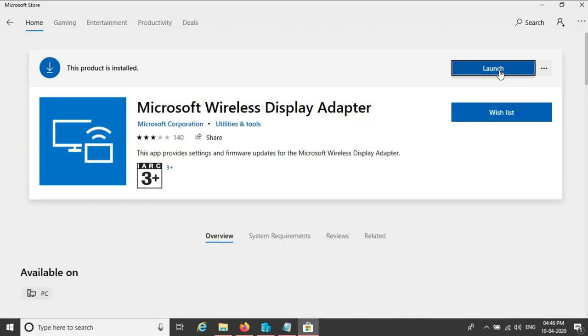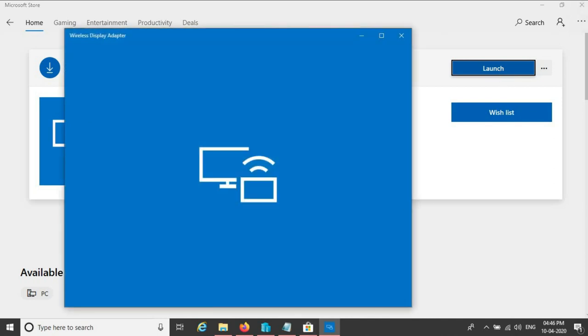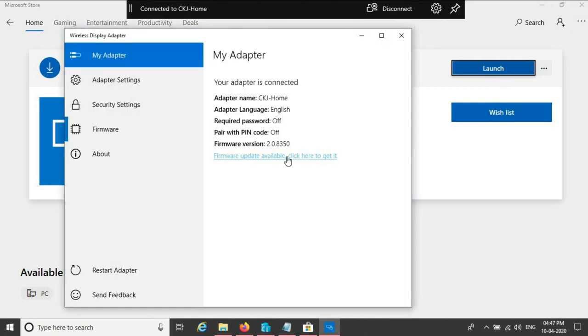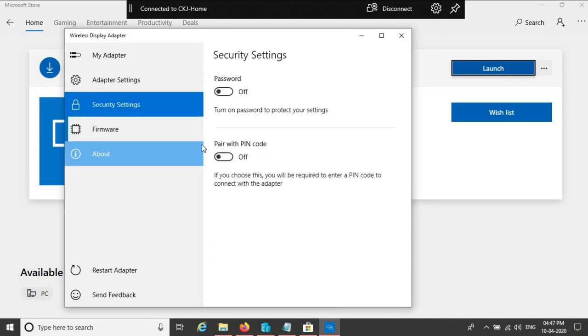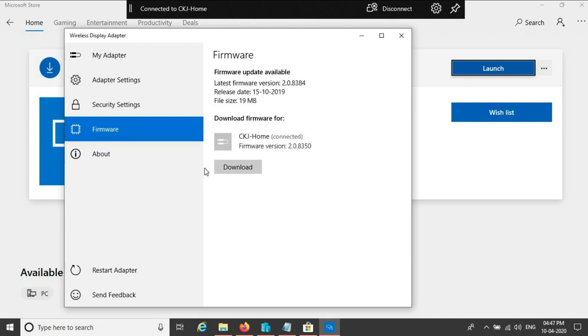You can also use this device with a projector for doing presentations. You also get some additional options when connecting to a Windows laptop. Go to the Windows Store and download the Microsoft Display Adapter application and open the app. From adapter settings you can set the device name and your preferred language. In security settings you get the option to set a PIN so no one else can modify your settings, and you can also set a PIN for pairing. The last option is for updating the device firmware for enhanced performance.